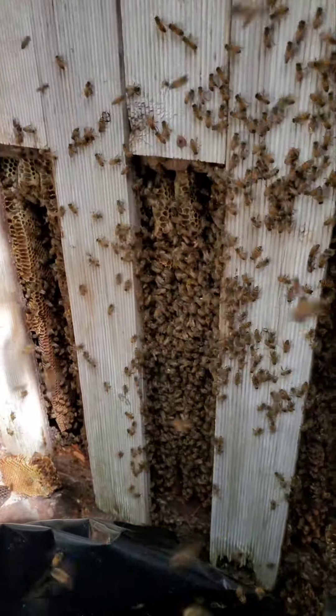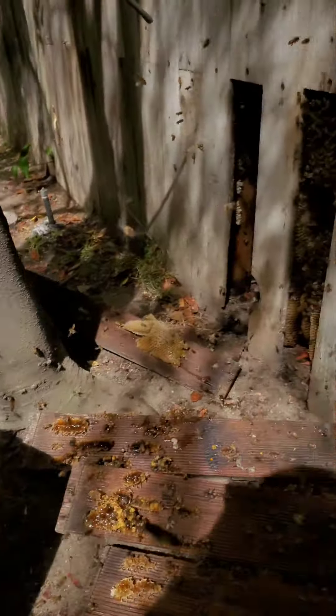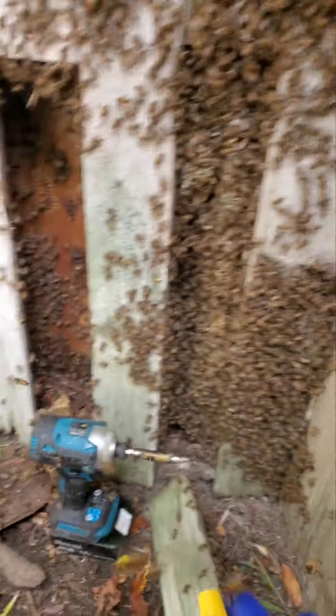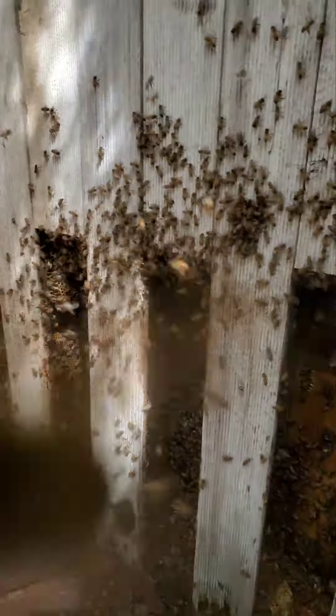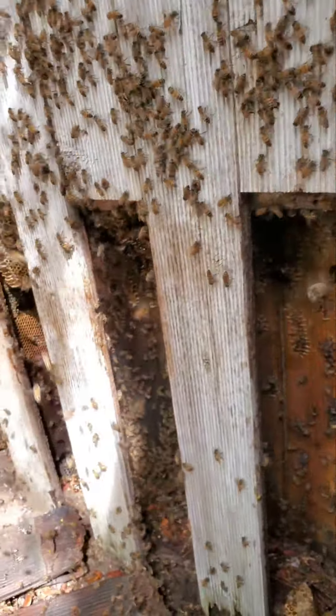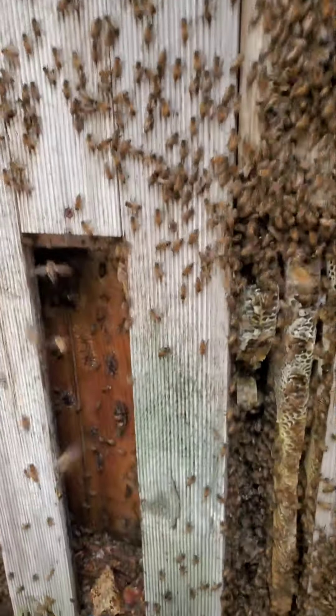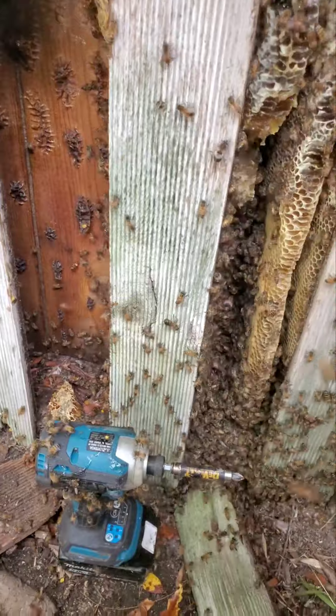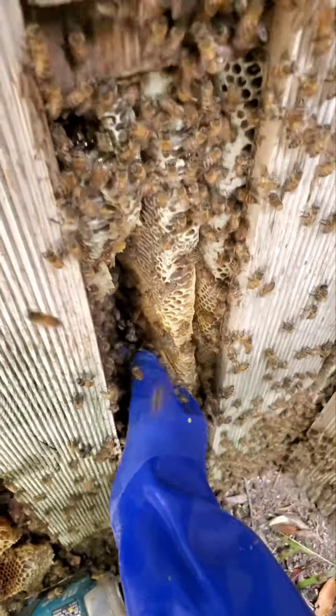Amazing — this guy looks so mean though. Okay guys, the important stuff is in the frames already. All we have left is just leftover stuff. I'm gonna go ahead and chase the bees out. They're not happy guys. I'm gonna wait for these guys to clear out and clean up the honey because I don't want them to dry in it.